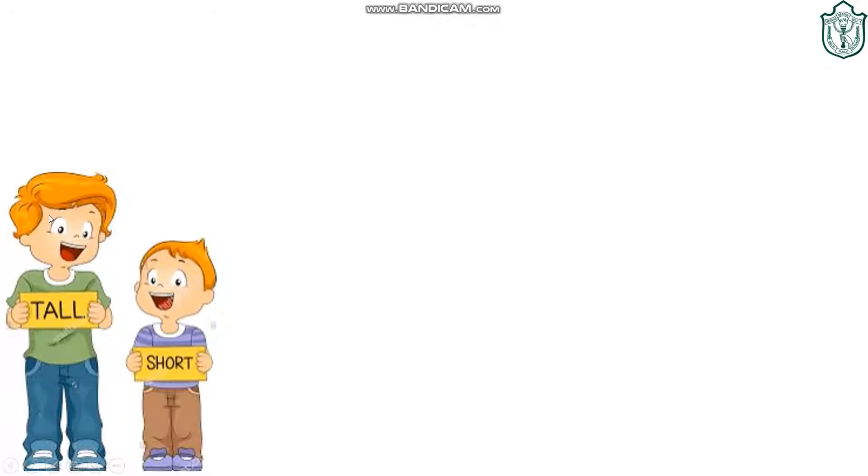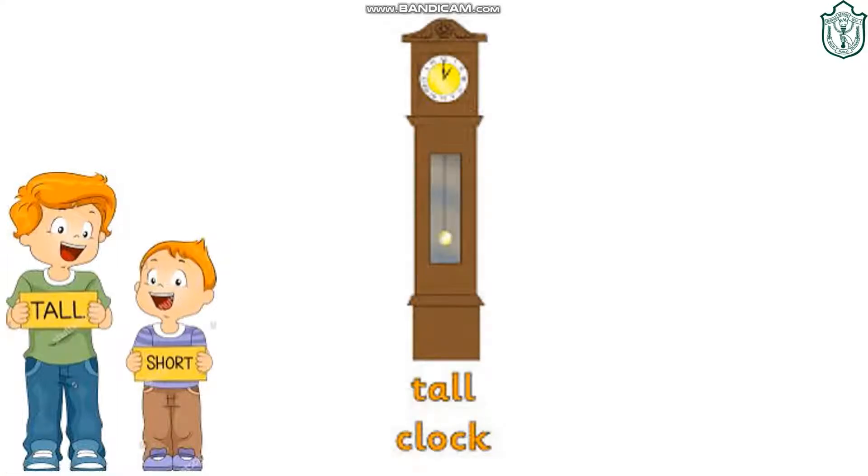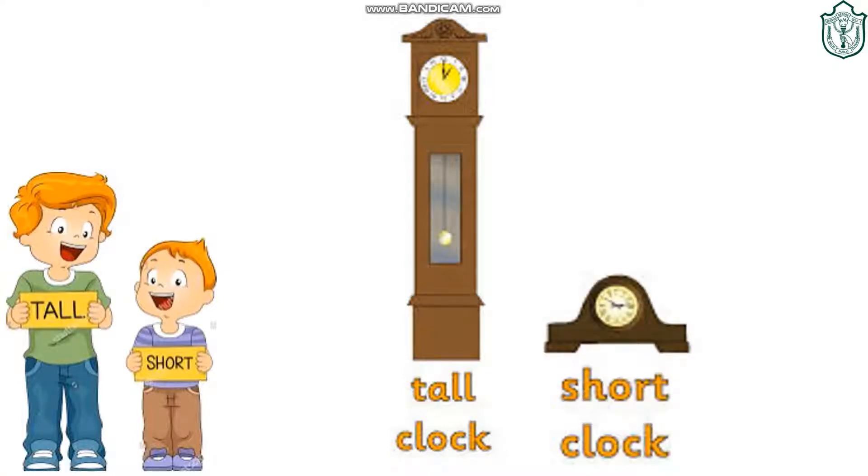This boy is tall. This boy is short, and they were talking about tall and short. This is a tall clock. This is a short clock.